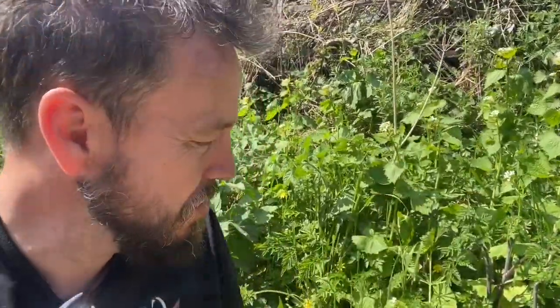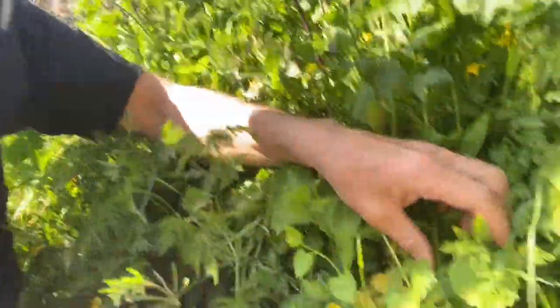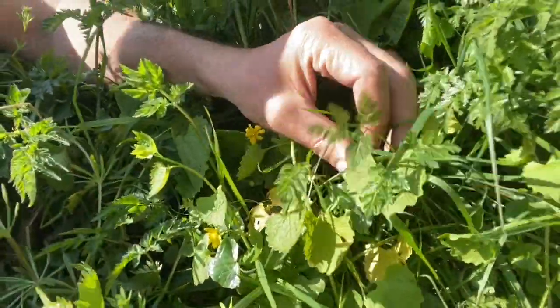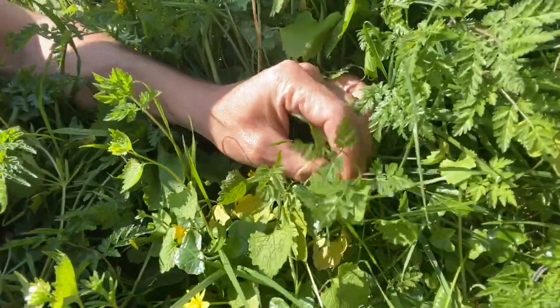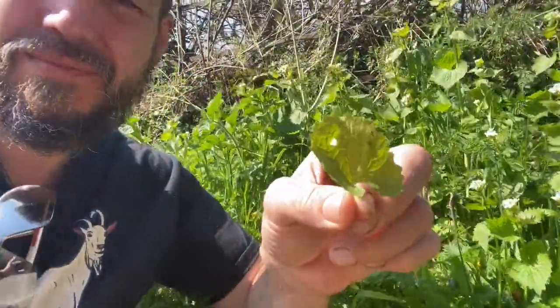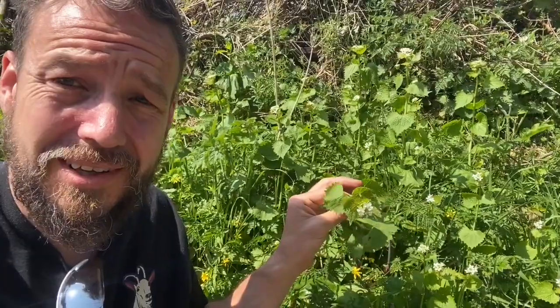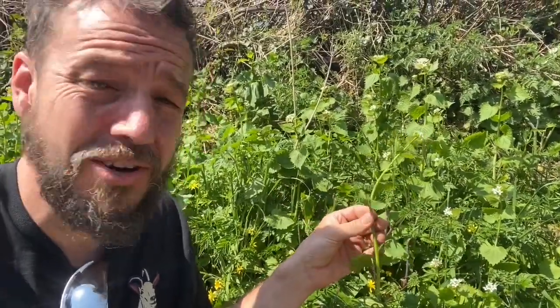That's when it sends up these shoots, but in the first year it's much lower and the leaves will be more rounded like this one. There's nothing dangerous you can confuse it with, so it's a great novice forager's plant.